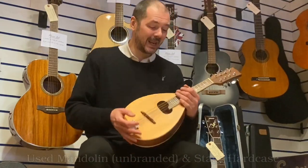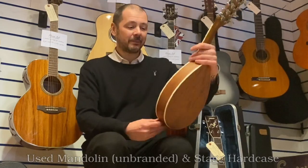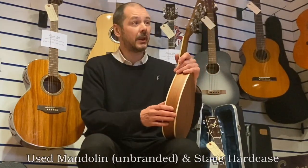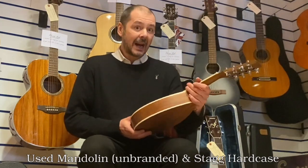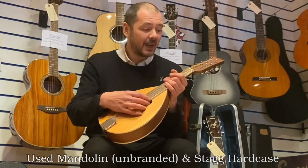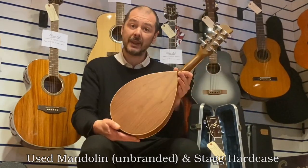Hello, I'm Cabaret Rumors Music and I'm going to show you this today. It's a second-hand mandolin — it's used, it's had one previous owner, never been gigged, just a bit of home use. Can't tell you much about it because there's no brand, doesn't say where it's made, there's no sticker on the inside, so totally unbranded.